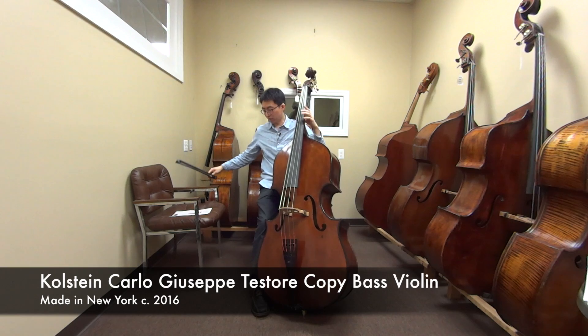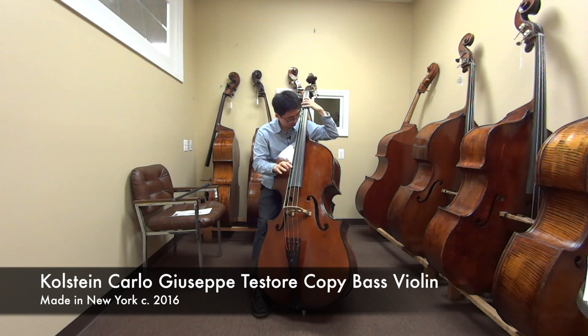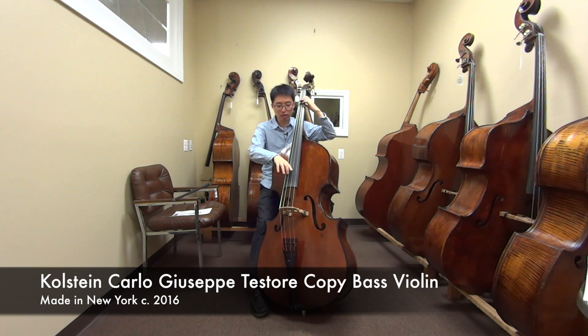Sounds great. Let's do some pizzicato. Very even, very clean, very similar sound from bottom to top. Let's go for some jazz pizzicato.